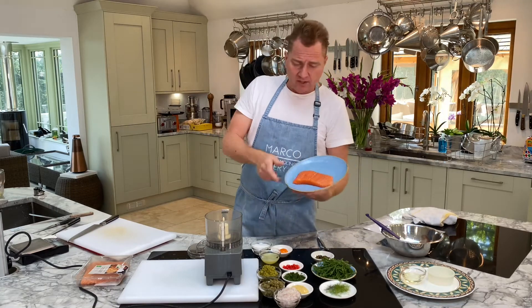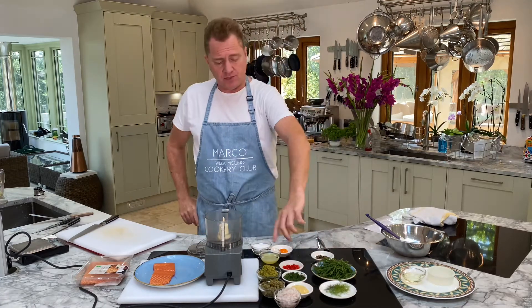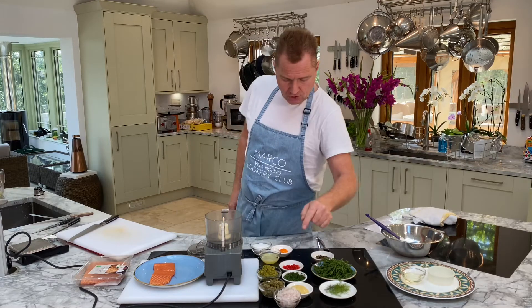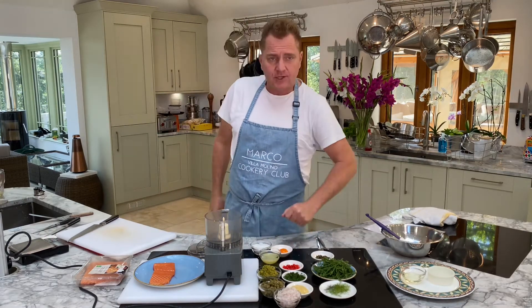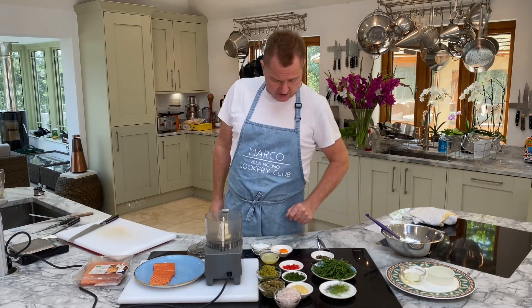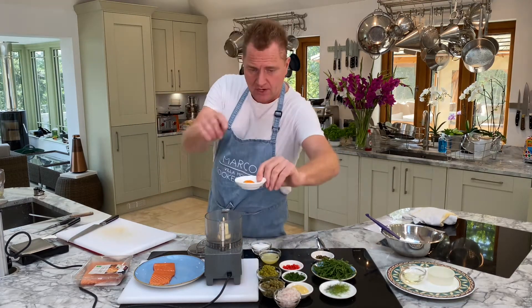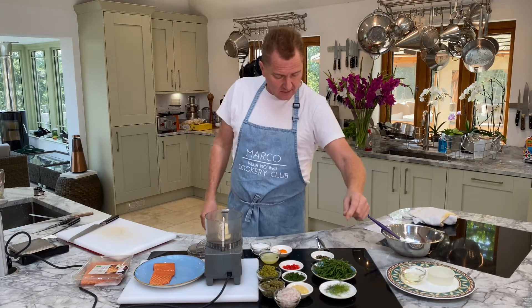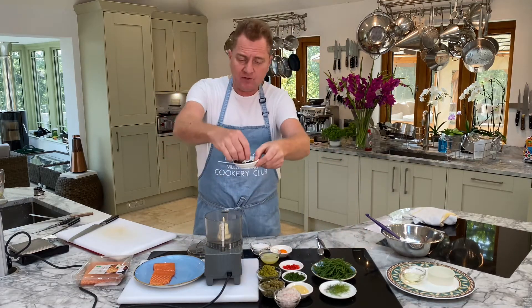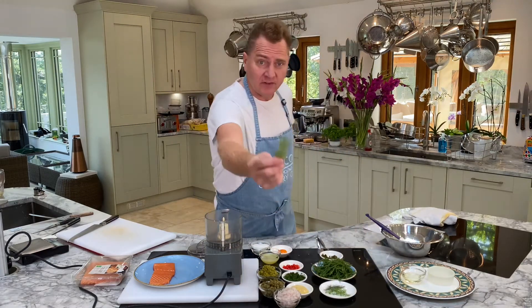We've got beautiful Waitrose Scottish prime fillet salmon - don't get the economy stuff, get the good stuff. We're going to do 200 grams of salmon. Then we've got all our side ingredients: finely chopped shallots, finely chopped gherkins, finely chopped cornichons, Dijon mustard, finely chopped dill, finely chopped red chili with seeds removed and rinsed in water, lemon juice, sea salt, egg yolk - yes, it's no yolk, egg yolk! And for garnish: some nice samphire, super fine capers, and fennel shoots.